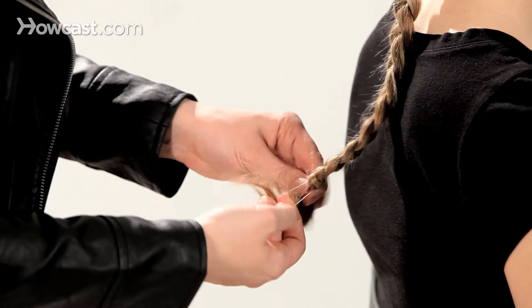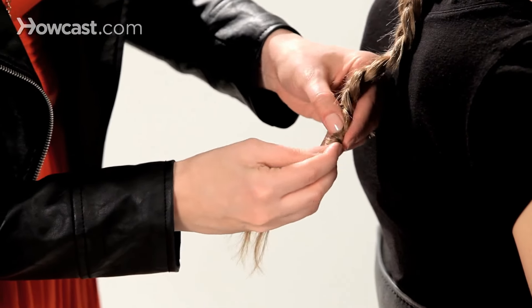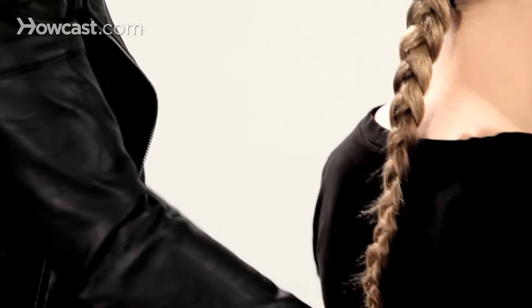Just tying it off, and just move the hair up and down over the band to make sure that it completely covers. And there you have the reverse French braid.